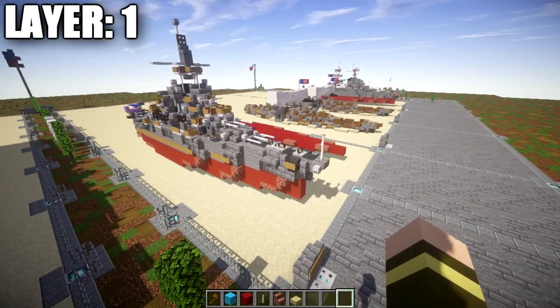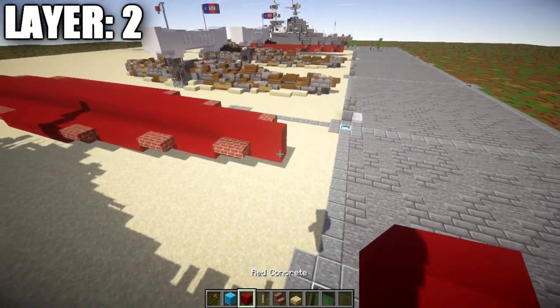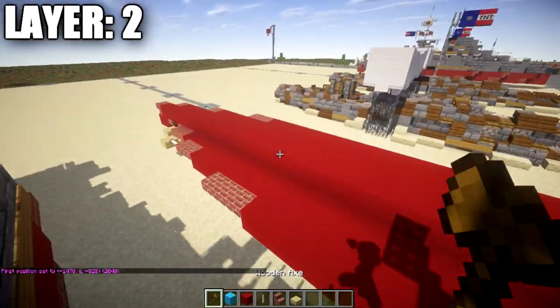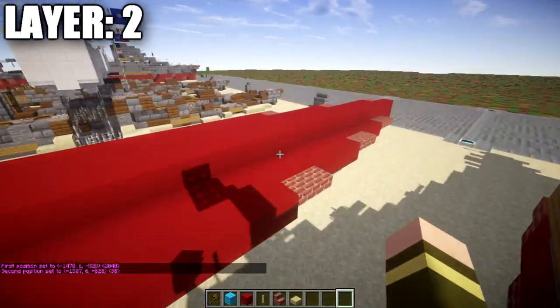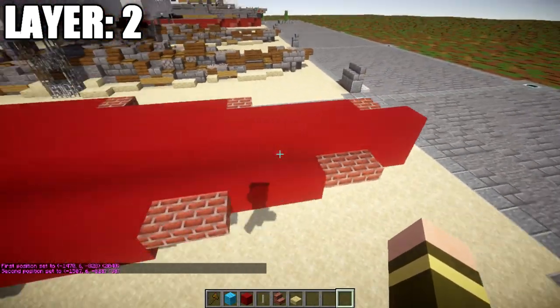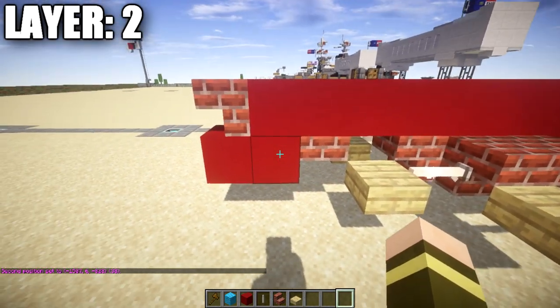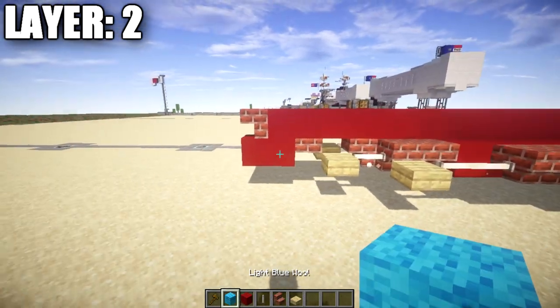Moving on to layer two. Start by placing a red concrete block on top of the front block — this is a long row of 38 red concrete blocks going all the way back, ending with the 38th block on top of the corresponding one at the rear. Then place a brick upside-down stair coming off of it at the back.